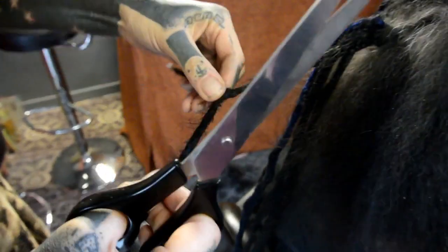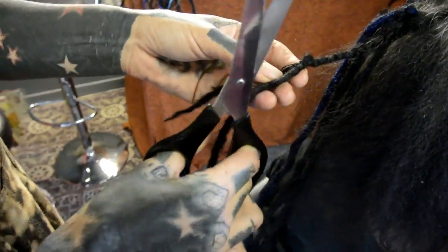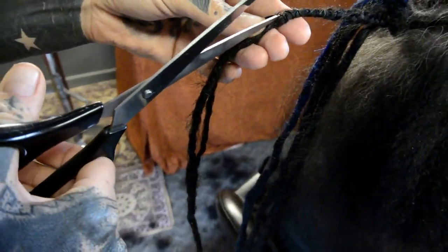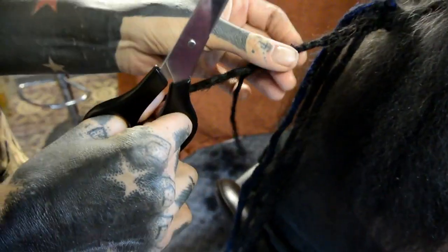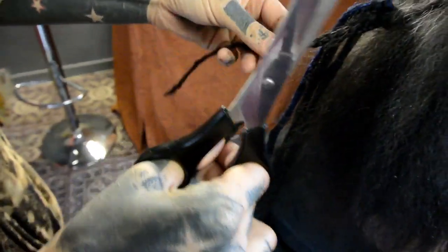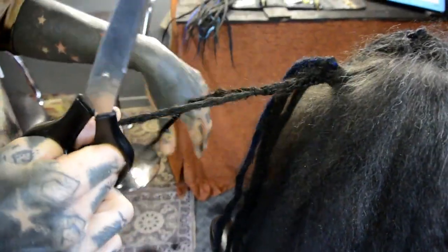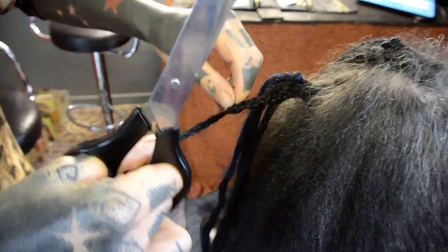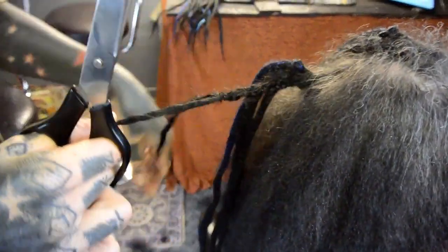Even the ladies at the hospital tried to tell her she was going to have to cut these out, and she was like 'hell no, I can fix anything.' That doesn't mean you should put me through it though, because this was an accident — it was not planned. You tell me you kept your braids in for seven months, you're taking them out yourself.